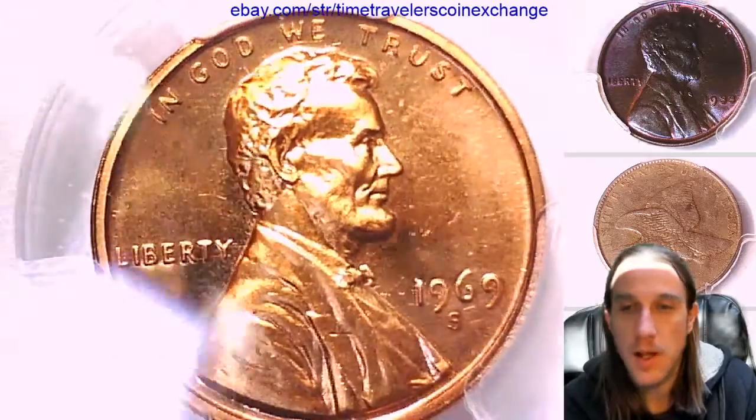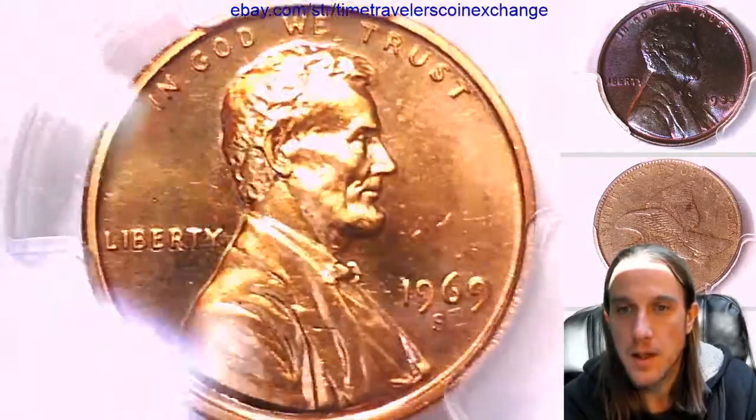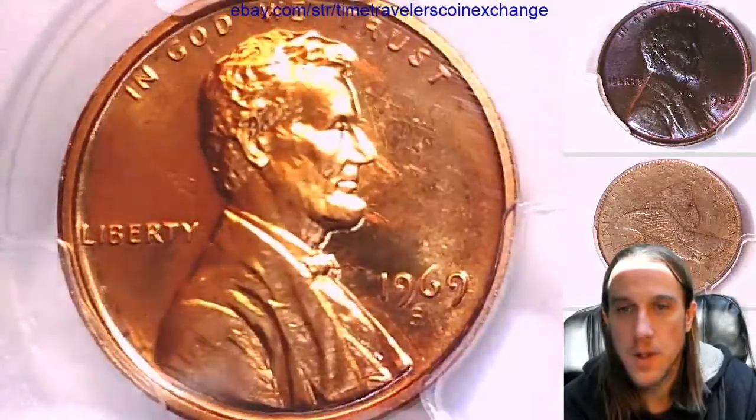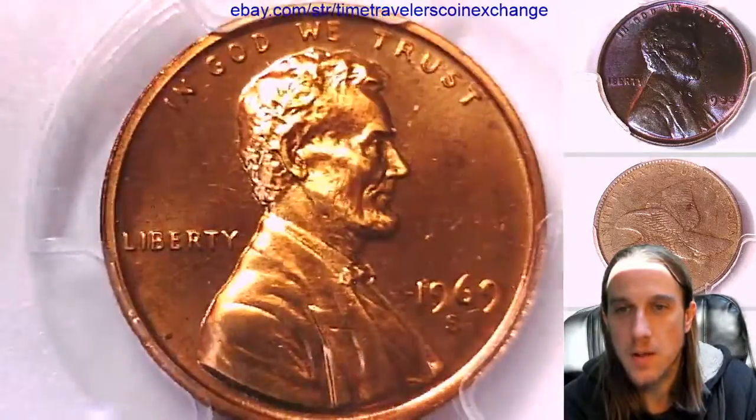We'll take a look at the front of Lincoln and the obverse of the coin, and then we can take a look at the reverse of the memorial.